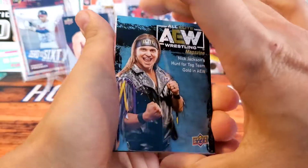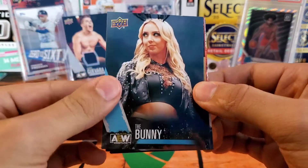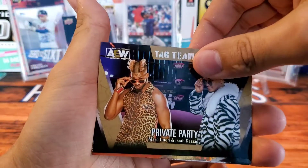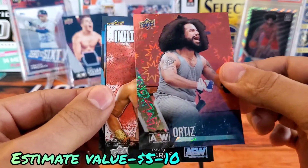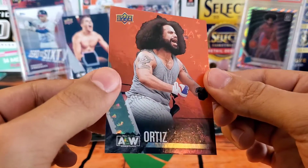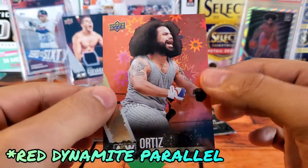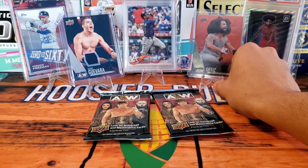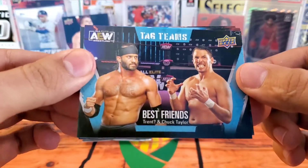Still got three packs to go, this has been so awesome. If you'd like, please subscribe and hit like on this video. We have Nick Jackson AEW magazine, we have the Bunny base, we have Private Party tag teams. And check this out — a red parallel, I'm not sure what the odds are on this but it's definitely a pretty decent hit. We got Ortiz in the red — I'm going to sleeve this up as well. I'll have to look up what this card is actually called, but it's definitely a nice red parallel.